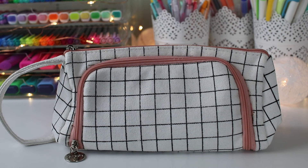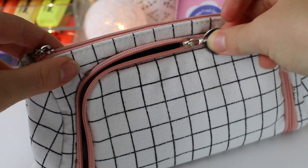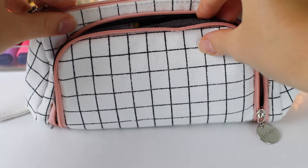Hey everyone, it's me Estella, and I'm back with 'What's in My Pen Case.' I'll be showing you my pen case for school and for traveling, so I hope you guys enjoy this video and let's get into it.